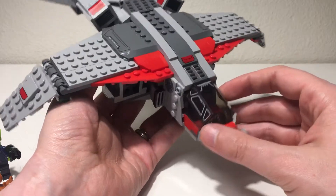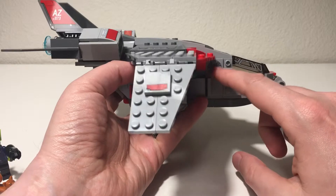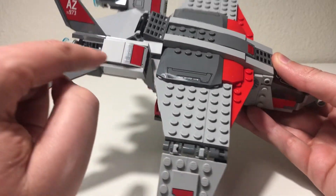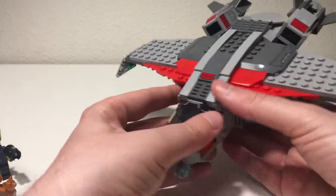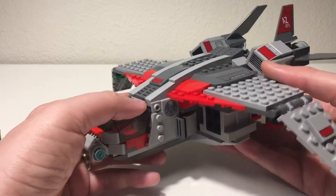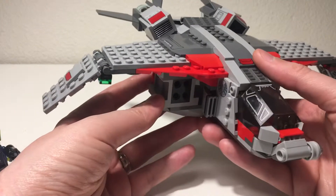There are a lot of stickers in this set. You can see them around the cockpit area, on the side with the shield symbol, on the wing area, and all over the fins at the back of the plane. I'm not really a big sticker fan myself, but they do add to the overall look of the set, so it's nice to have them there.